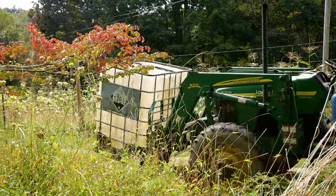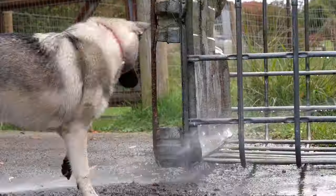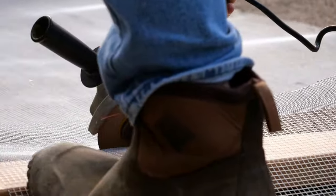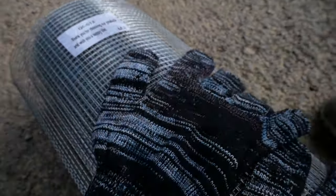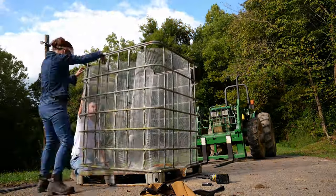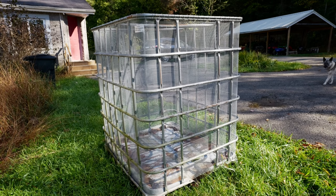For the corn crib, we had some old IBC totes laying around. We removed the plastic container from the inside of the metal cage and then we cut hardware cloth that was 48 inches tall with one-fourth inch squares. We unscrewed the bottom of the cage from the caging part so that we could slide the hardware cloth inside the cage, down between the cage and the base, to really secure it. Then Glenn took electric fencing wire and weaved it through the hardware cloth around the top of the cage, because we need to make sure there are no small gaps anywhere that a little tiny mouse could fit in.